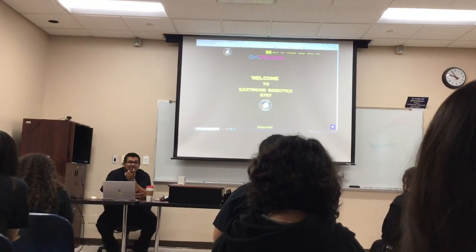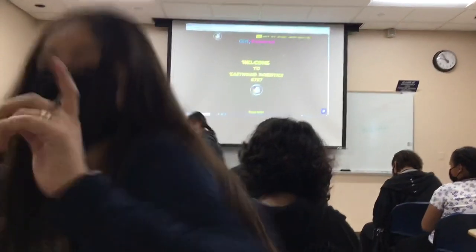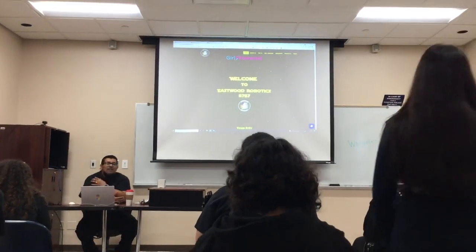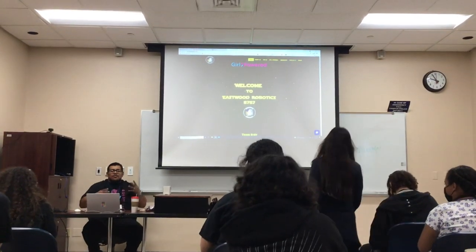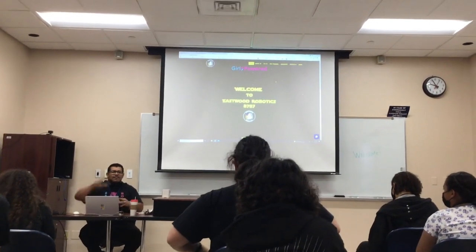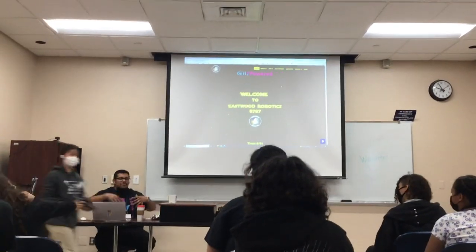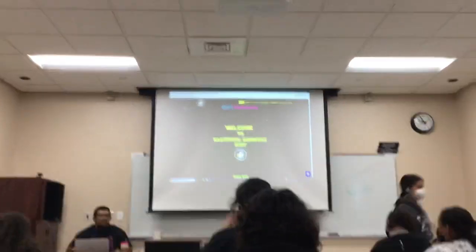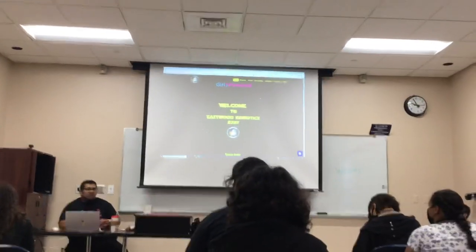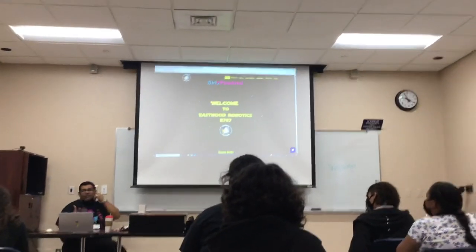I'm going to do VETS - that's what we do - but I'm pretty sure you can do everything with FLF as well. This is a session on fusion. How many of you have used fusion before? My name is Mr. Artoles. I work at Eastwood High School and I'm a robotics teacher and coach there. One of the softwares that we use is Fusion.